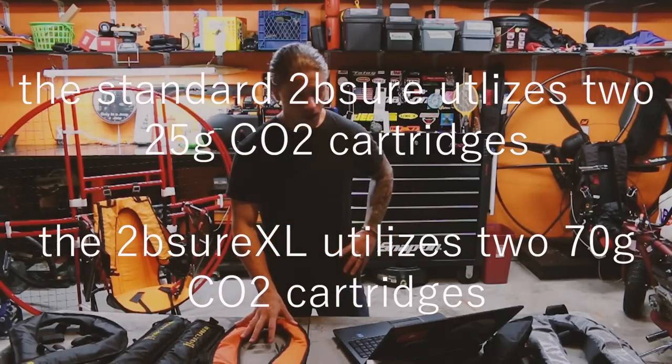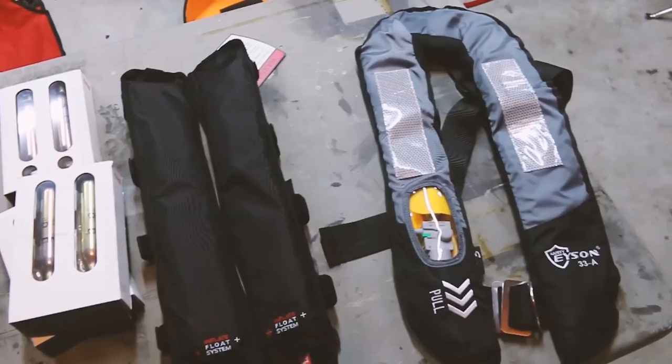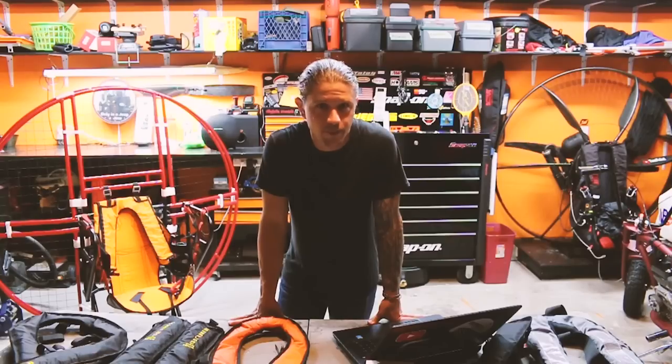We've got the Agama, we've got the pbgsmoke.com inflate float system, and then we have a standard PFD that is not for paramotoring — it's just marketed for boaters or similar. If you're not aware of what paramotor flotation is, it's exactly what it sounds like: flotation for your paramotor. In the event of a water landing, it's designed to keep you and your motor afloat.